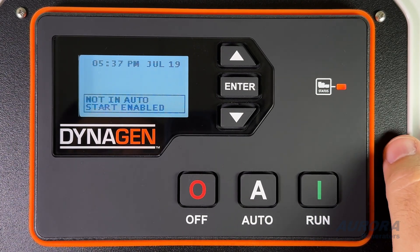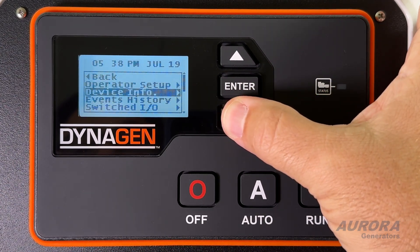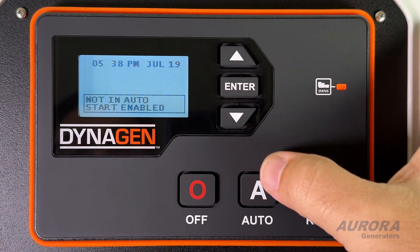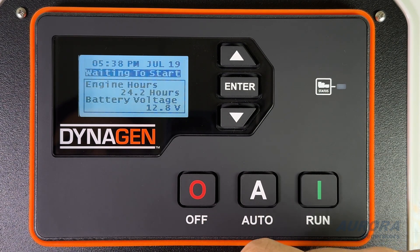To enter the menu, press the Enter button. This allows you to access and change various settings. Use the up and down arrows to navigate the menu options and parameter pages. The Auto button places the controller into Auto mode, waiting for a start command from a remote signal, such as a transfer switch, inverter, or key fob used for remote control.